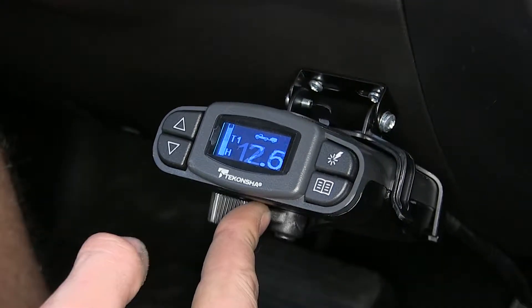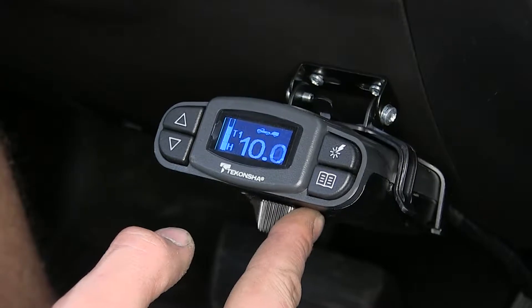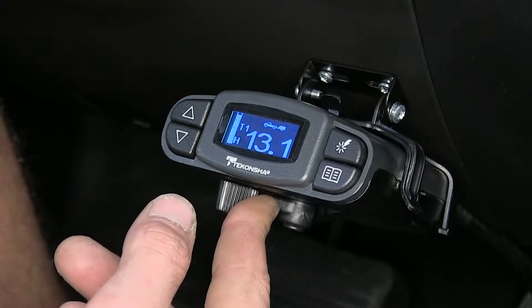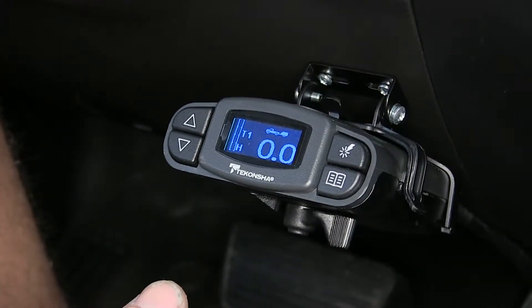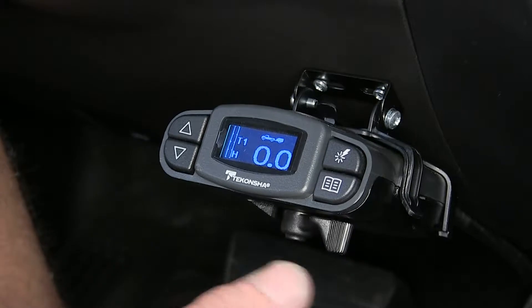Down here on the bottom we have our manual override. When you slide it all the way over, it increases the power gradually, and when you back off, it steps back down. This is great for when we want to apply the trailer brakes without applying the brakes in our vehicle. So if our trailer starts to get sideways on us and we want to bring it back in line, slide the manual override over and it'll bring the trailer back straight behind you.